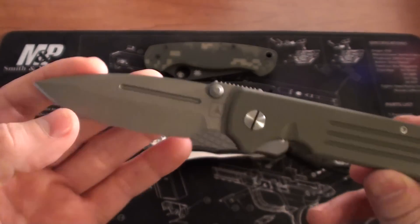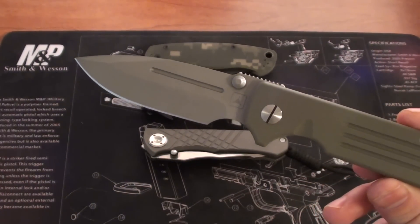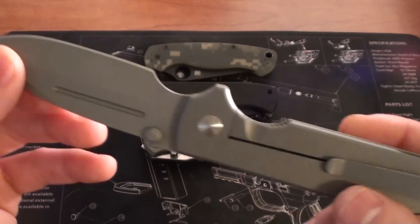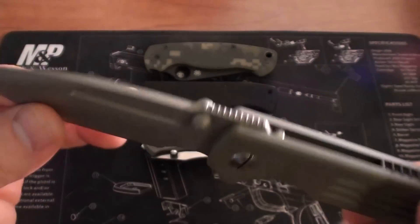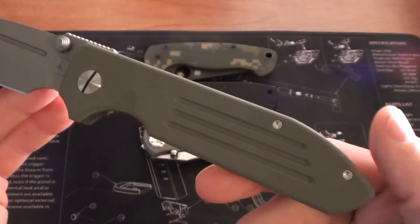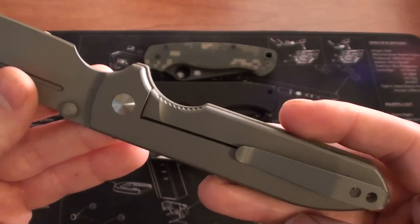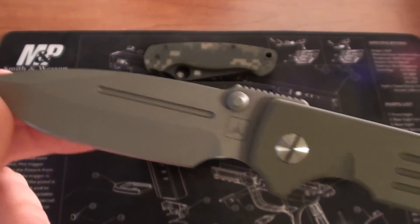This is actually a production model — it's not the serialized model Dauntless knives they've put out in the past, so it's going to be a user for me for sure. I won't feel bad about using it. I think they're going to kick up production on these next year so they'll become more common, and you won't feel bad about using a knife that right now goes for crazy amounts on the secondary market.